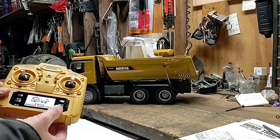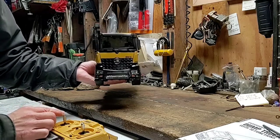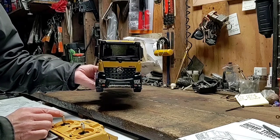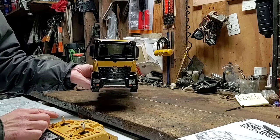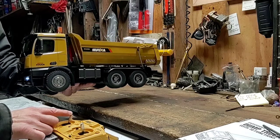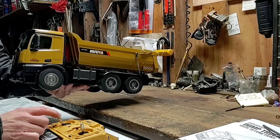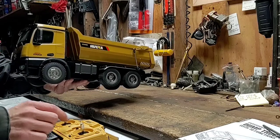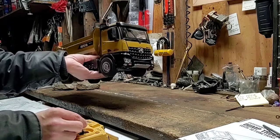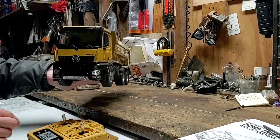Sound button over here, light button over here. Let's see how she sounds. Variable throttle — not very fast, but variable throttle though. Variable steering as well, so variable controls on both steering and throttle. That's nice.